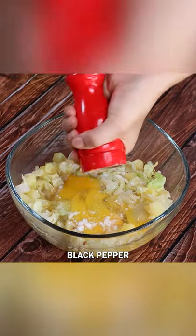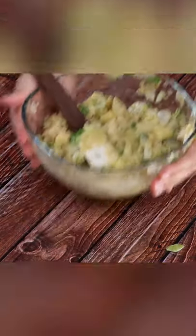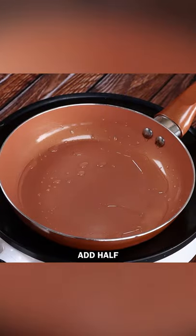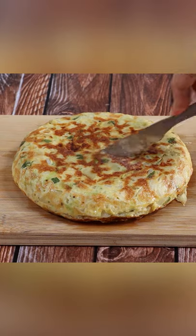Now I'll transfer all of this to a bowl and add 3 eggs, salt, black pepper, and coriander. Add 50 grams of flour. Then I'll put some oil in a frying pan, add half of our mixture, and add mozzarella cheese. Our super healthy recipe is ready.